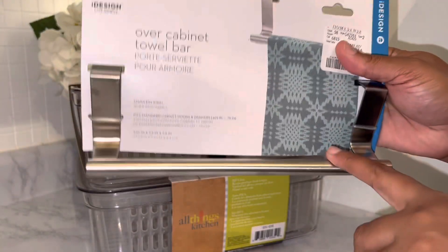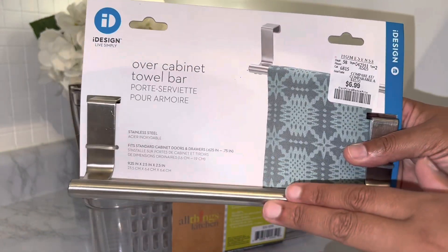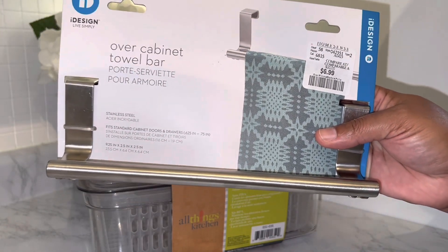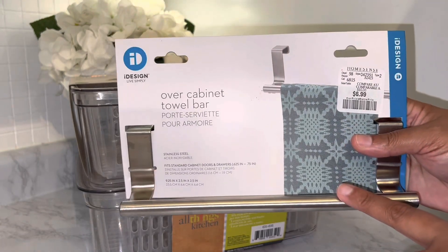The last thing I got is a smaller over-the-cabinet towel bar for my bathroom cupboard — it was $6.99. I use them like handles, so I'll take the one that's in the kitchen out and replace it with this one.